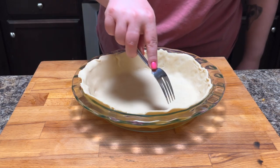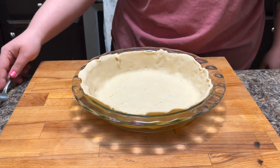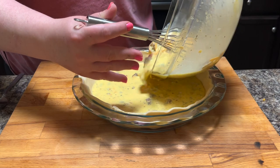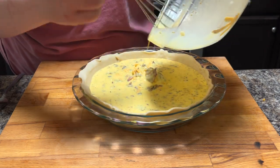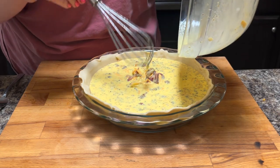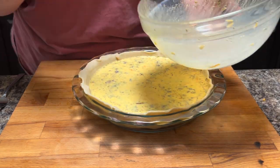I didn't try to flute the edges of the pie crust this time — I've just about given up on making pie crust look pretty. If you care and you can flute the edges, that's great and I'm happy for you, but I just can't be bothered. Plus the quiche puffed up enough that you couldn't really see the edges anyway. But if you want to, you can flute them and make it look really pretty.